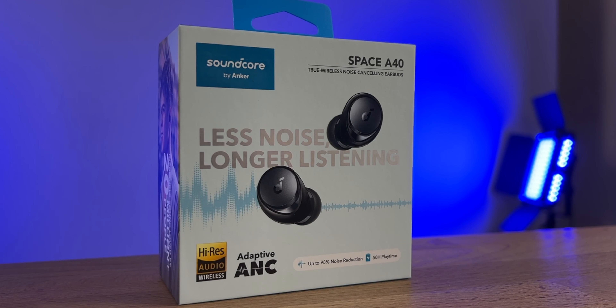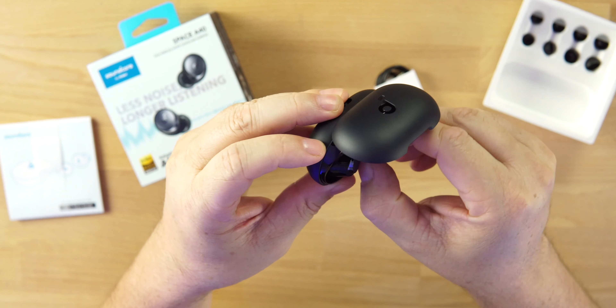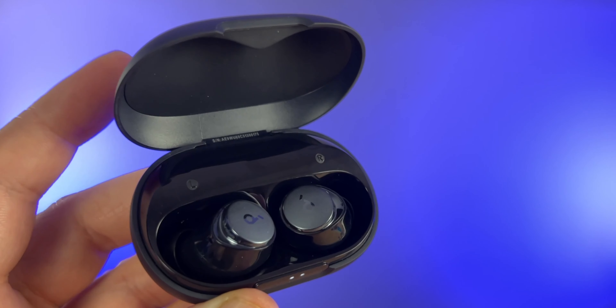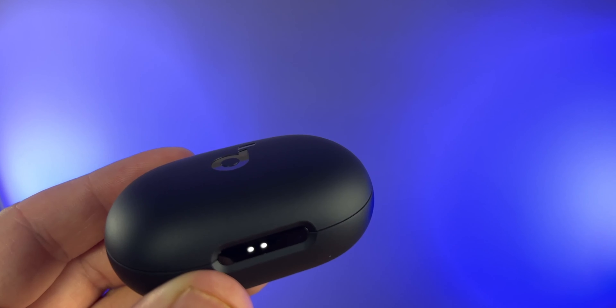ANC and transparency mode on these earbuds, the Soundcore app — fantastic. LDAC support, wireless charging, you can use one at a time, there's a gaming mode, and multi-point connection. These are feature-packed for $100. They're also IPX4 sweat and water resistant — not waterproof, but you can work out in them and run in them. Don't take a shower in them or submerge them in water. Let's put them on so you can see how they fit and look, then we'll do a mic test.